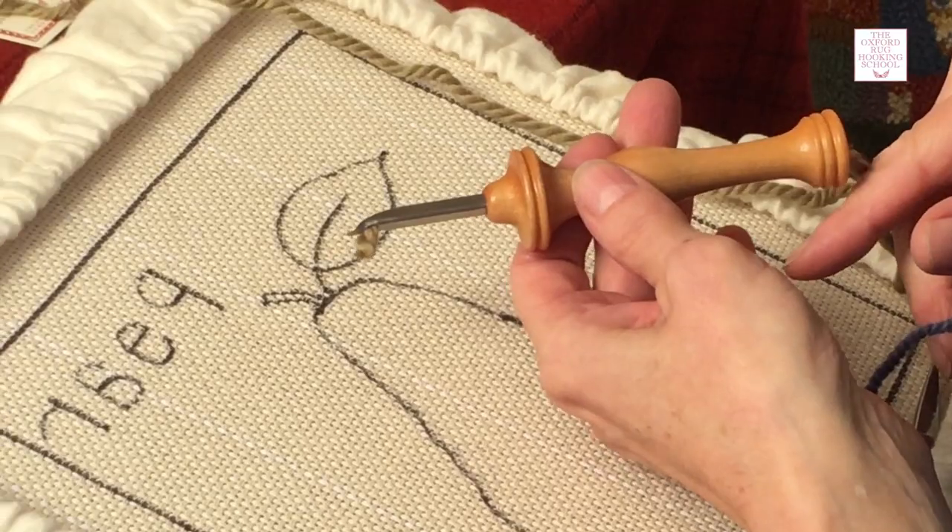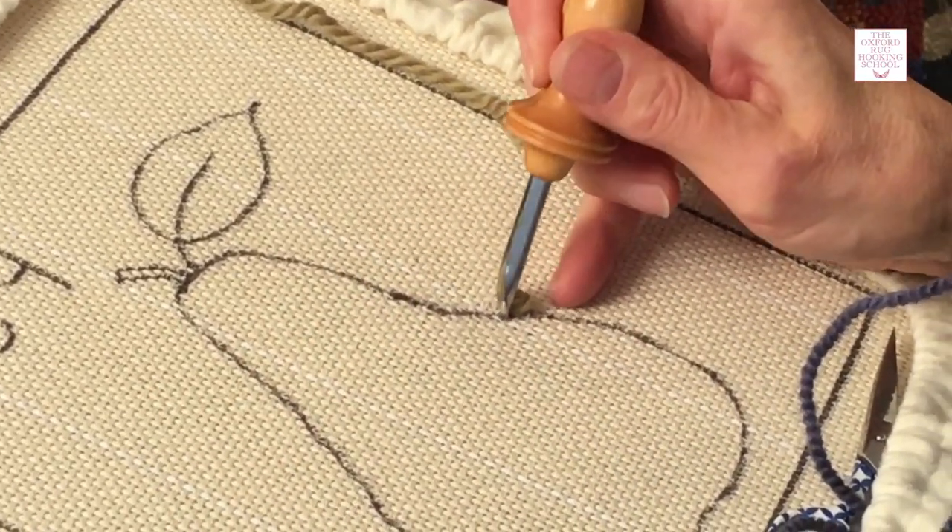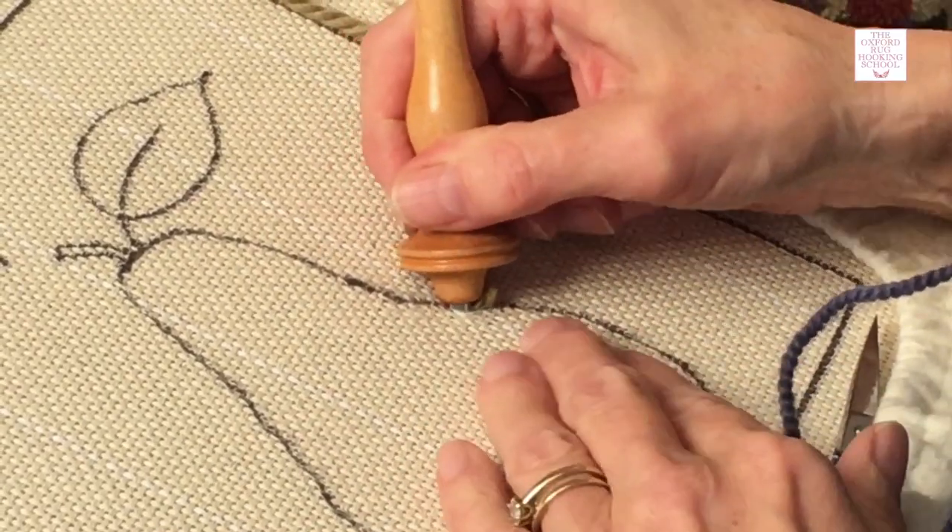If you start with any more than that you're wasting a lot of yarn. Starting is really easy — all you do is punch your needle in, that's all there is to it.